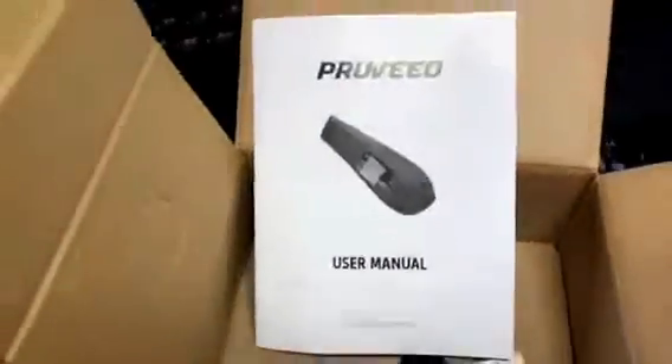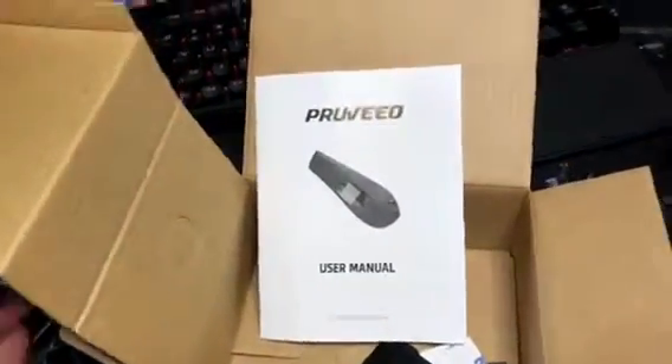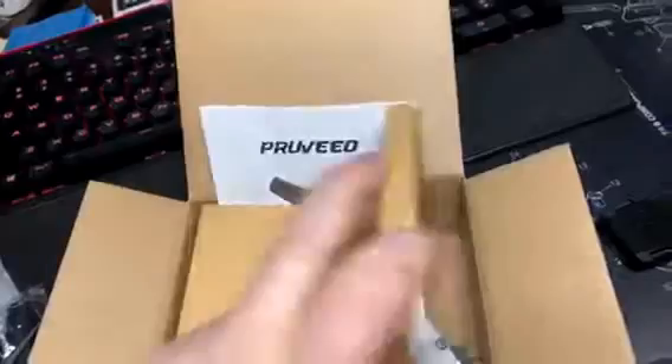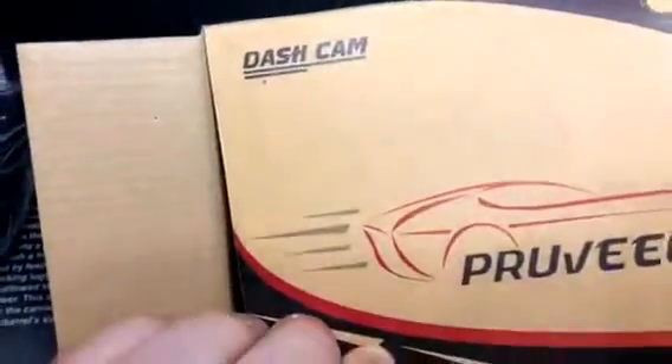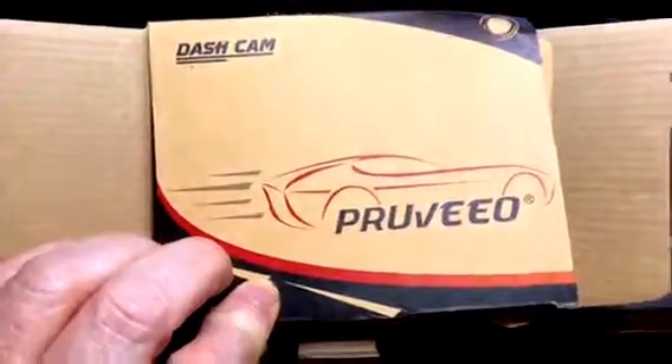It's pretty good. I'll do an install on my motorcycle and a review at a later date. Preview. Updates to follow. This is Frosty8415, out.